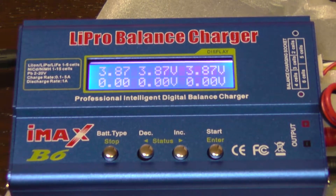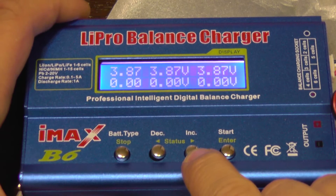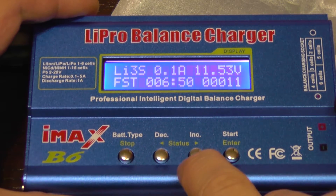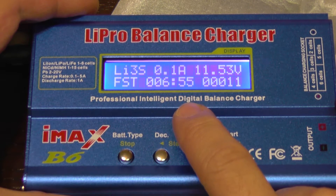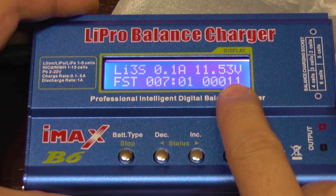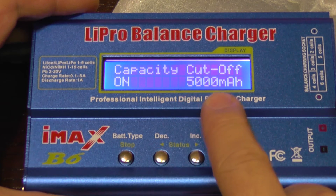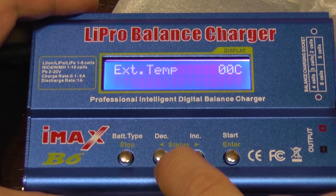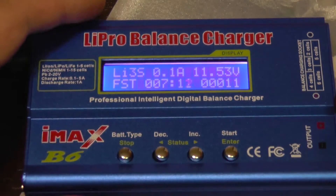The charger now shows 3.87 volts per cell. It has decreased the charging current from the set 0.5 amps down to 0.1 amps, and the total voltage is 11.63 volts. You can also check the capacity limit and safety timer here. I don't have a temperature sensor connected, and this value shows the input voltage to the charger.